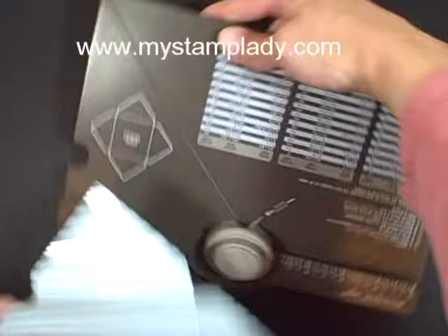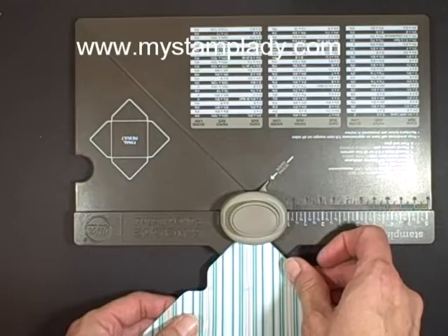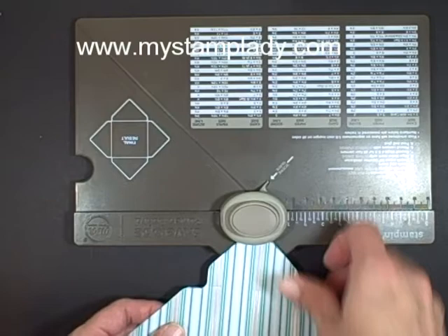Then you can pick up your punch board and use the other side to make the ends round. If you don't have this board, you need it — I just absolutely love it.